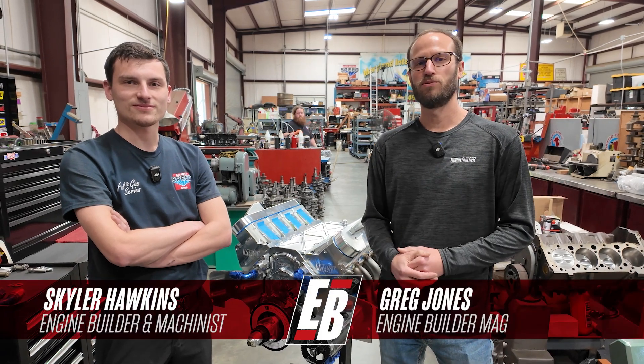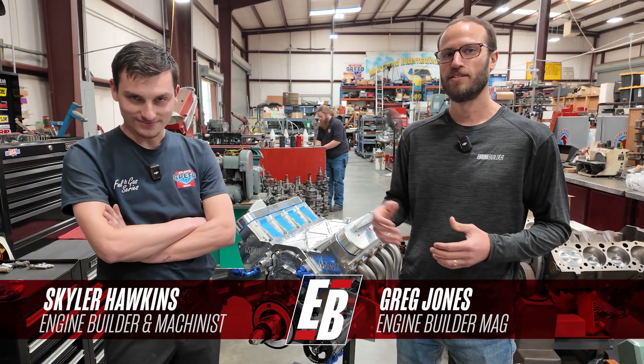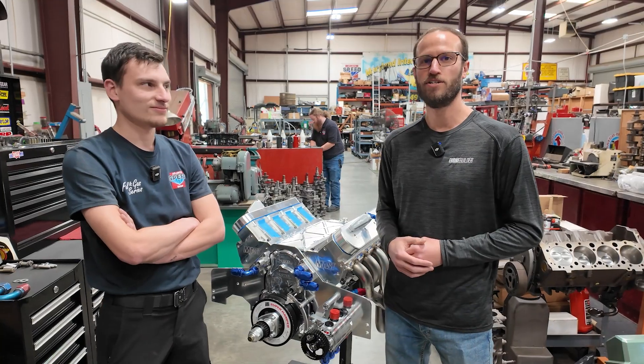Hey, what's going on guys? It's Greg Jones with Engine Builder. Today we are in Gainesville, Georgia at Atlanta Speed Shop. I'm joined by Skylar Hawkins, and this right here is his supercharged 427 LS — it's our Engine of the Week.